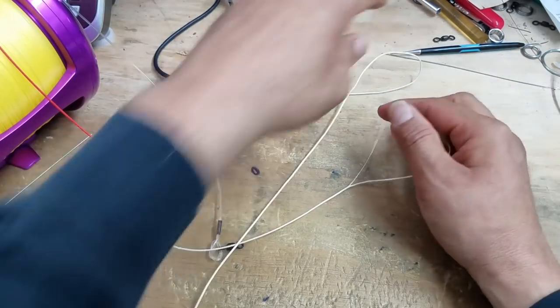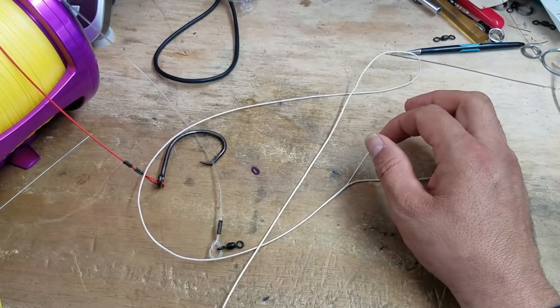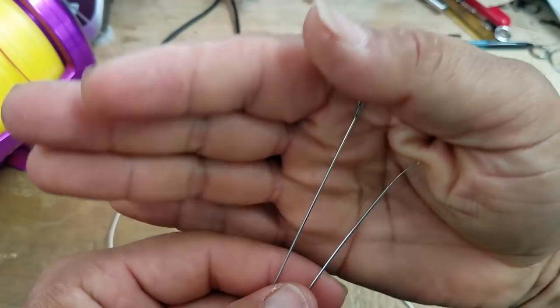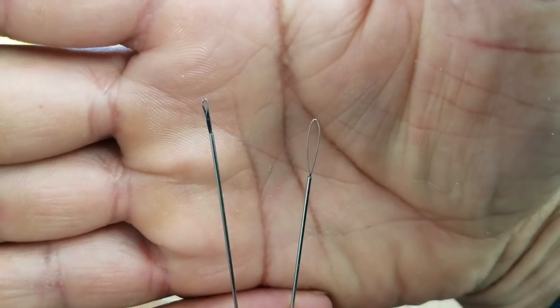There you go - that is how a reverse latch loop will work for you when you're using your hollow core braids. Thanks again for watching. This is Team Hard Life, Captain Albert Certucci, with a reverse latch needle and loop-end needle lesson on how to do the end-of-line knot so you don't have to tie any more knots. Thank you.